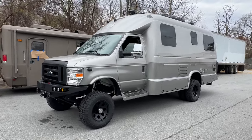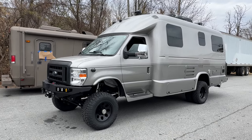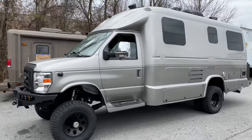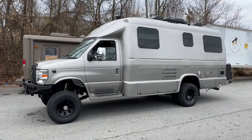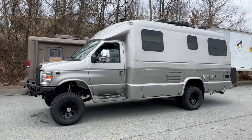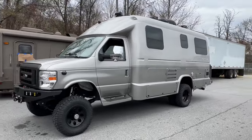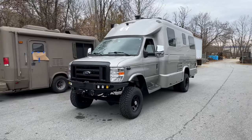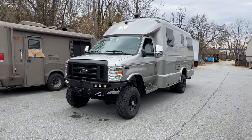I haven't put the 7.3 Gasser kits on the website yet because there's been some variables and most of them are all RVs and everyone's a bit different. But I created some of those kits last night and we're going to put them on the website — at least give you guys an idea if you want to DIY one of these 7.3 Godzilla E350s or E450s. Thanks for watching as always, and follow us on Instagram and Facebook if you don't already. Have a great day.